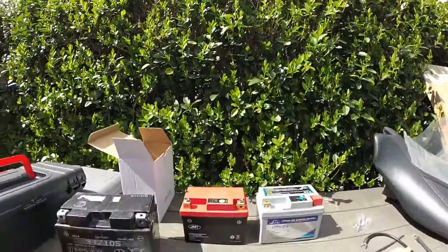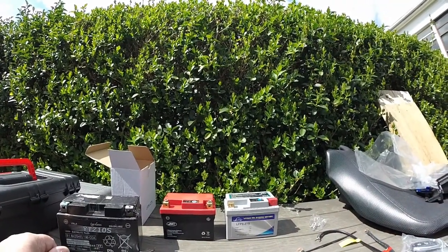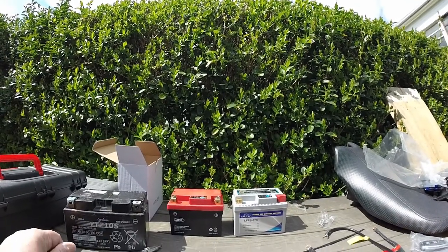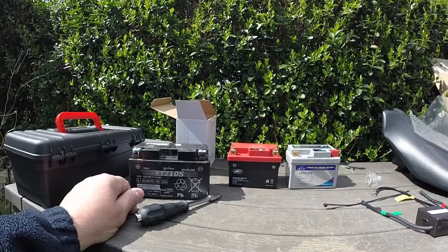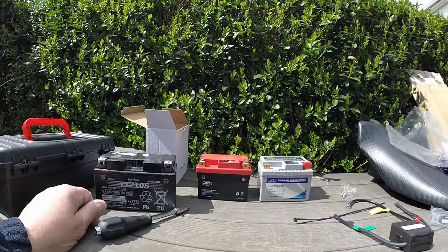Hello everybody, welcome to one of my short videos on how to isolate a motorbike battery. If you're having issues with power drainage after you've turned your bike off and left it for three or four weeks and you've got some battery drain, this video is for you.